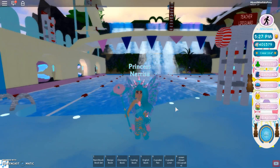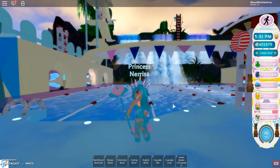But anyway guys, I am going to leave Nerissa to go hang out with her underwater friends. So I am going to end this video right here. Thank you so much for watching, and I'll see my fairy ponies in the next video. Stay unique. Bye!